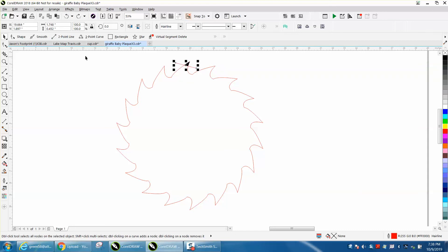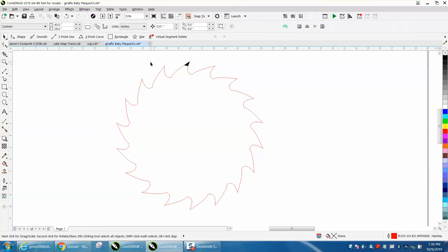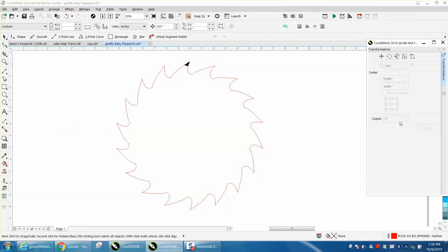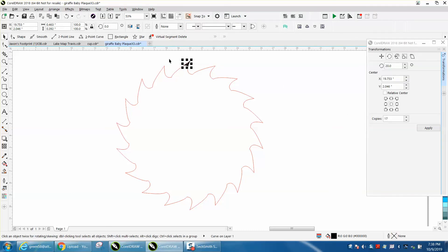Remember we have an 18-sided polygon, so go to Arrange, Transformation, Rotation. Double-click on it and move the rotation point to the center — a lot of times CorelDRAW does that; it doesn't look like the center but it is. We have an 18-sided item so we need 17 copies because we've already got one, and we rotate it 20 degrees because 360 divided by 18 is 20.